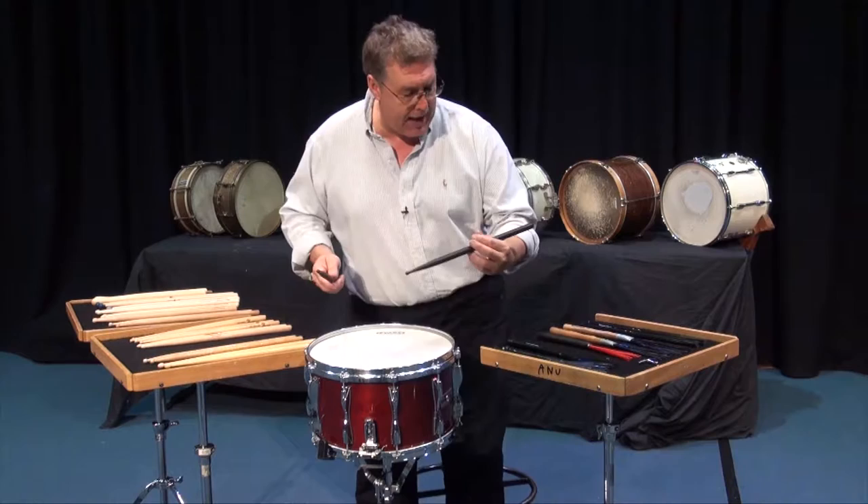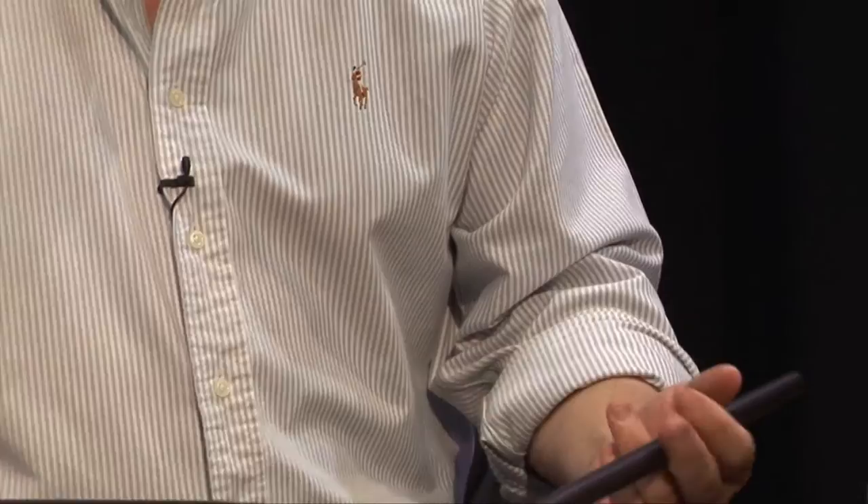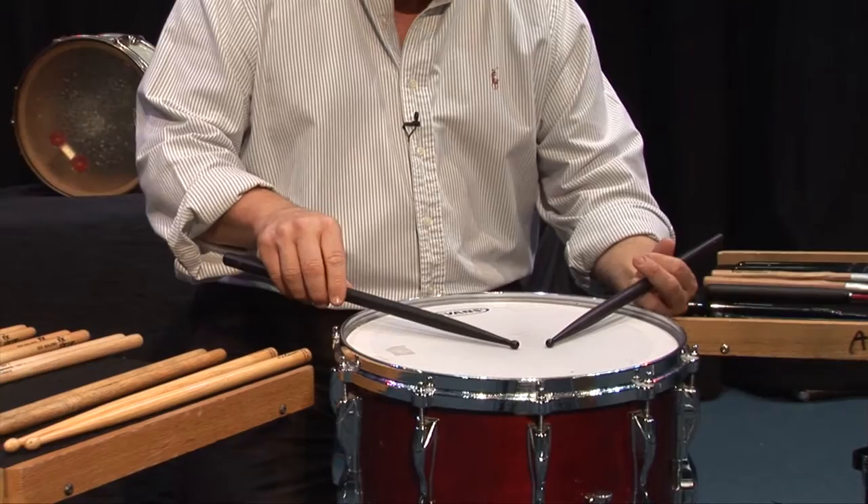I have some sticks made out of ebony. These are very heavy sticks. These are German sticks, and I think the name on these are Rohima concert sticks. These feel beautiful — they're ebony, they're heavy. They have a very small tip, a rounded bead. But they're very, very articulate and great for fine work.